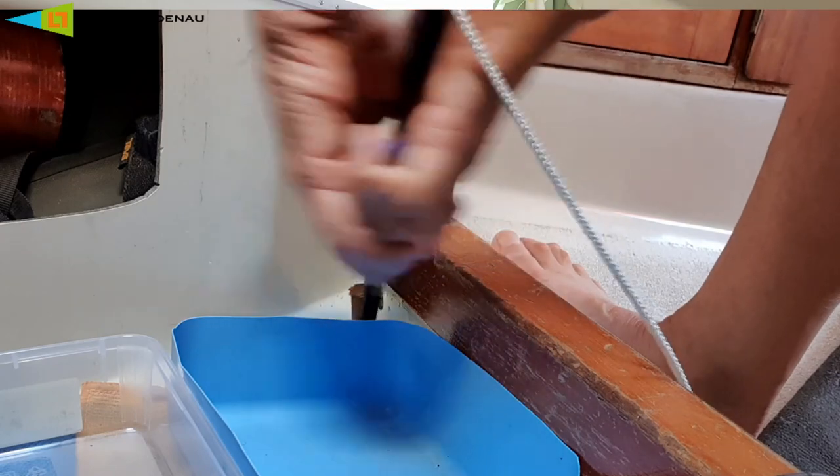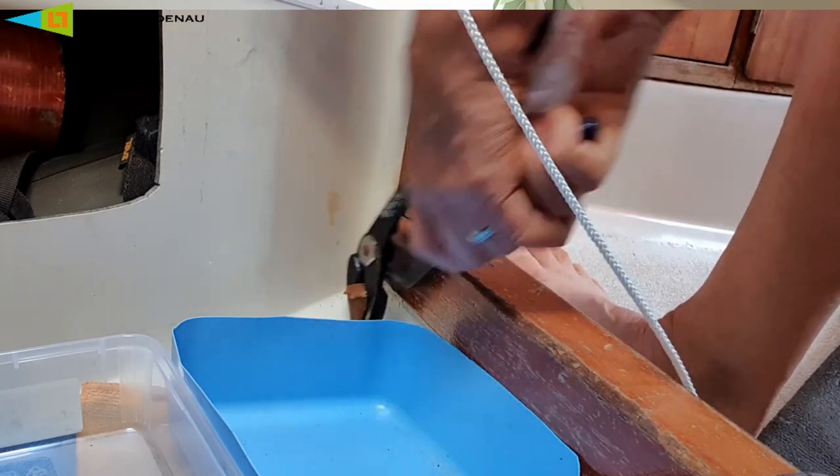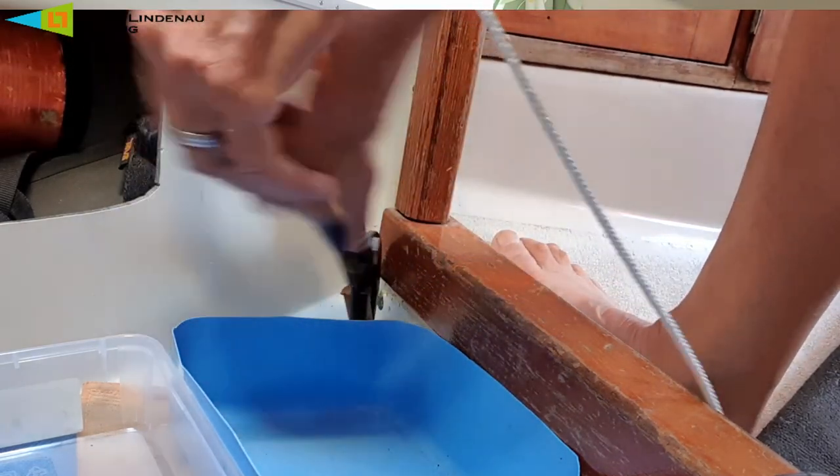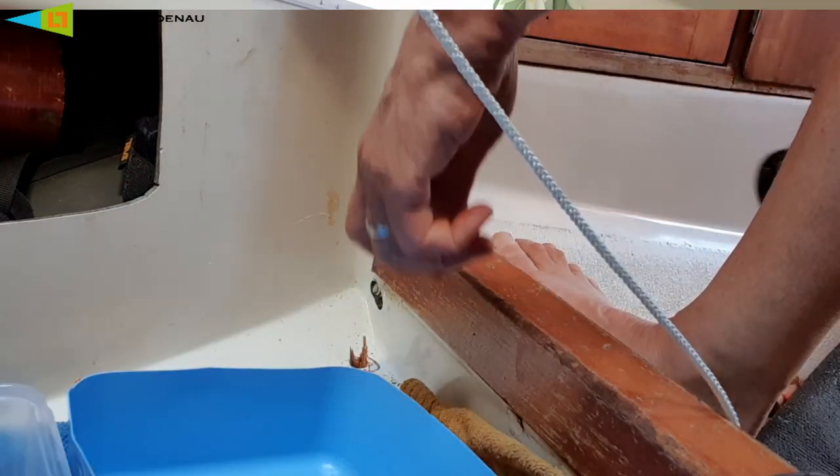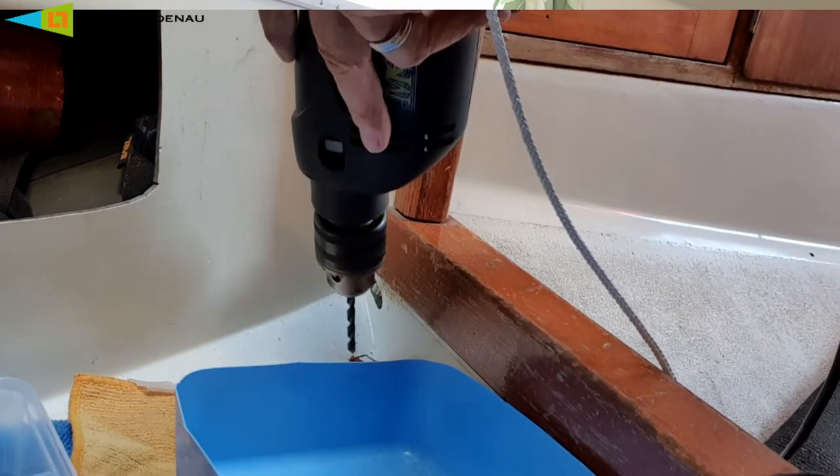It turned out to be very tricky to get the wooden plug out, because I had hammered it in with such panicking force. It just came out in pieces while Joel was freezing in the water.